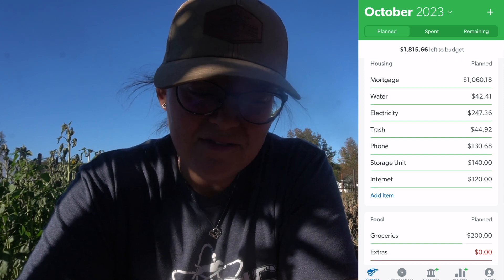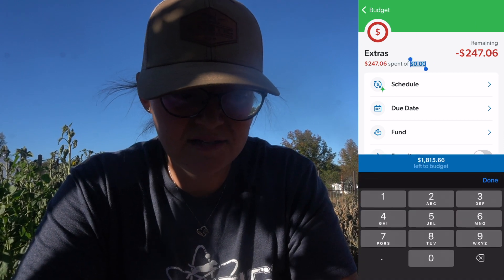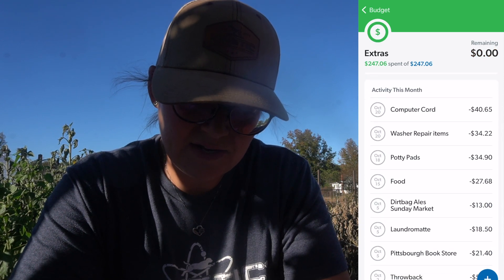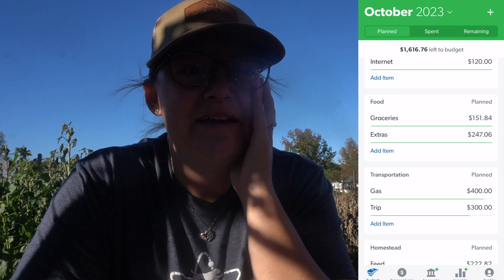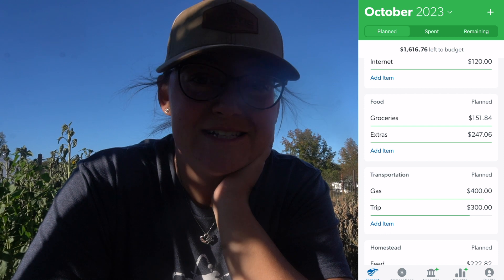We have all of those expenses in here. Groceries — we were under budget. We're going to add that in to $4,706. It looks like we had a couple of things to add. Fun fact about October: our washer broke, and then so did the power cord for our laptop. It was kind of a whirlwind of a month — we ended up taking a couple loads of laundry to the local laundromat until Josh was able to fix our washer.